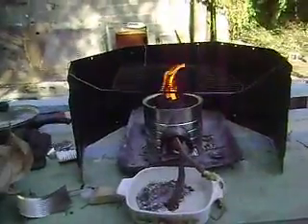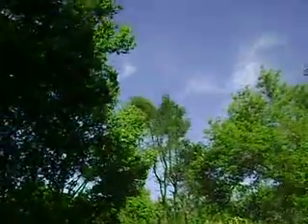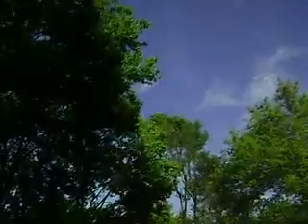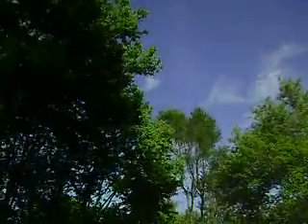Don't want to burn the lens of the camera. Those are the breezes — I'm not moving the camera. It's the trees that are moving.